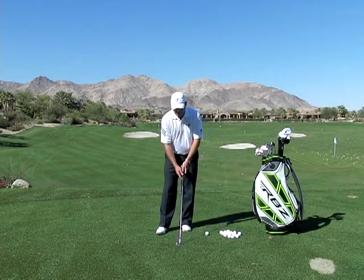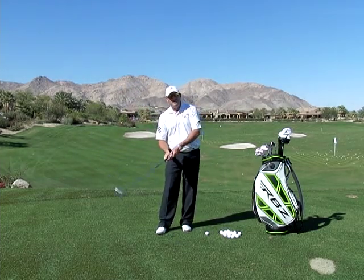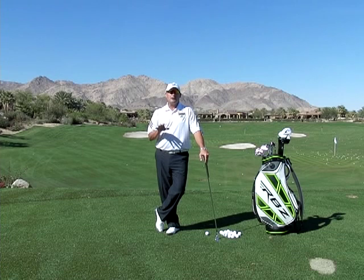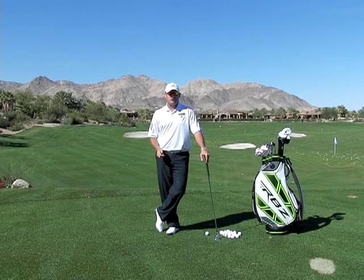It can be things like a faulty grip, an overly inside takeaway, shut at the top, a little spin out coming down, and kind of a flip at the bottom. We're going to talk about all these particular things in this playlist and help you eliminate these death moves, because when you have them, it's going to be awful difficult to have any sort of consistency, and they continue to get worse and worse over time regardless of how much practice you do.